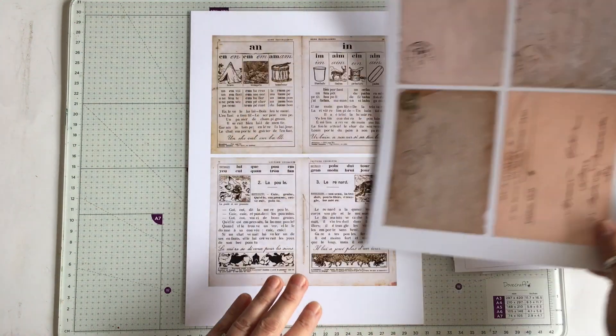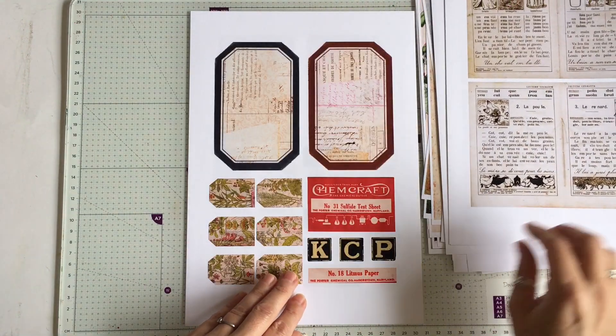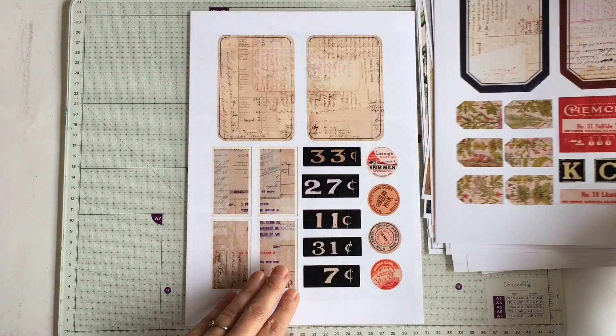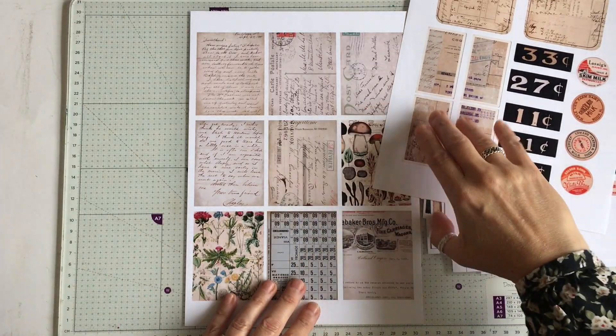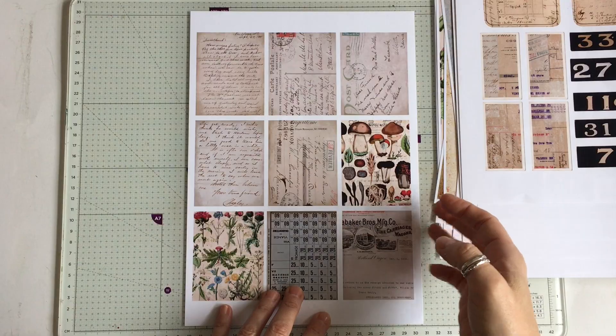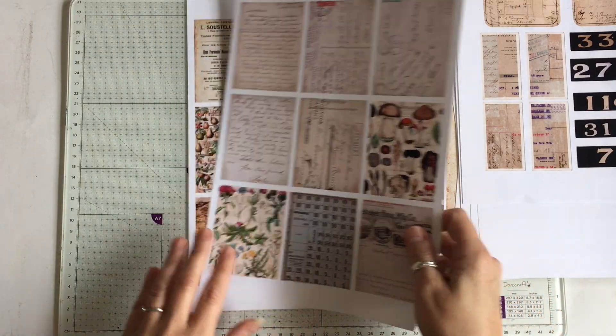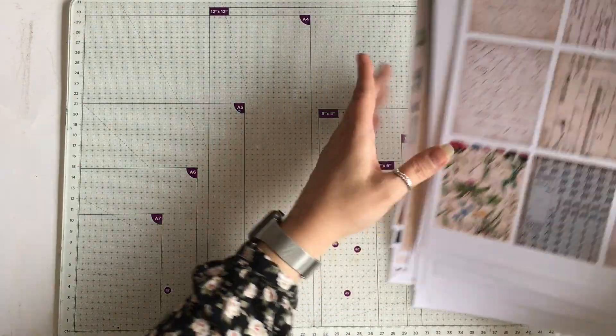So when you purchase the kits you get a download and in that download are four links, so you've got four options. There are two pages in each kit that are the large pages in a smaller version so they could be used for ephemera. Like I said, that's huge - that's just the half that's in my shop.